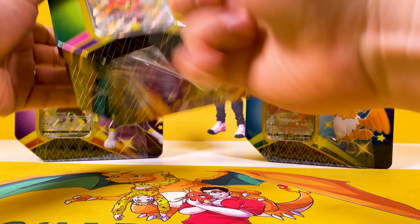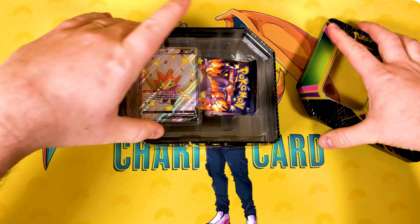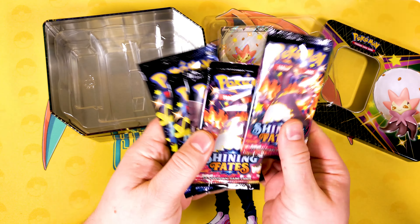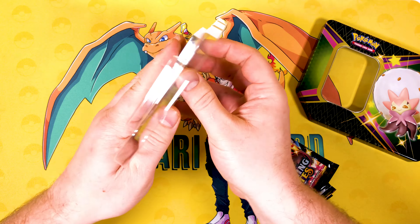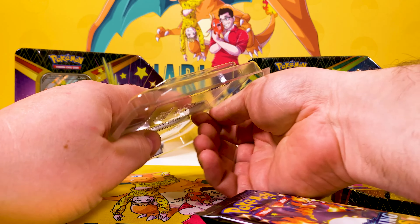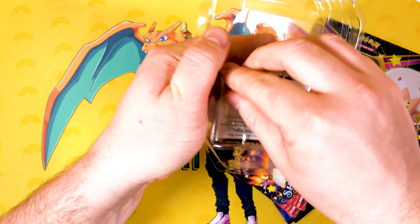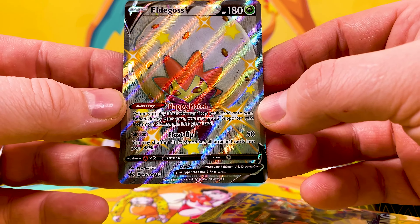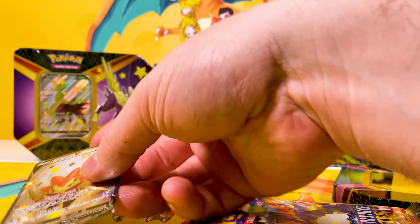I've been looking forward to opening these! We get the five packs - got two Charizards, one Corviknite, and two Dragapults. Oh, no Toxtricity there. Of course we get the promo card - these are much better now than the old ones where you used to have to bend your promo card to get it out. Look, there we go - and here's the Eldegoss shiny promo card, which is really nice looking. Looking forward to getting the full set.